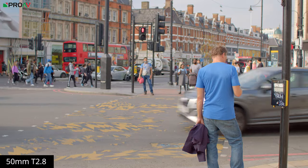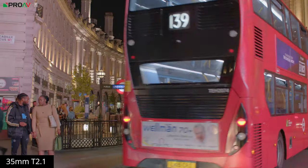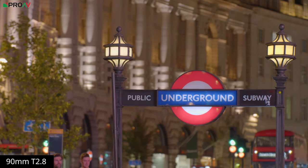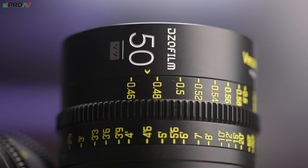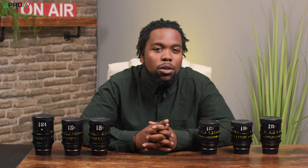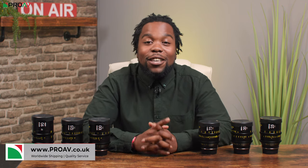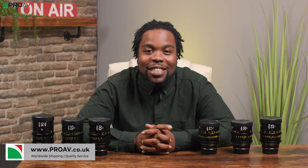All in all, these Vespid Primes from DZO Film are really quite impressive. They deliver a more natural and organic look compared to most other similarly priced options on the market. Their full metal build, optical performance, and colour consistency across focal ranges make these Vespid Primes a great affordable option worth considering. If you'd like to buy some for yourself, you can pick them up on ProAV.co.uk. Thank you so much for watching. My name is Nathaniel and I'll catch you next time. Take care.